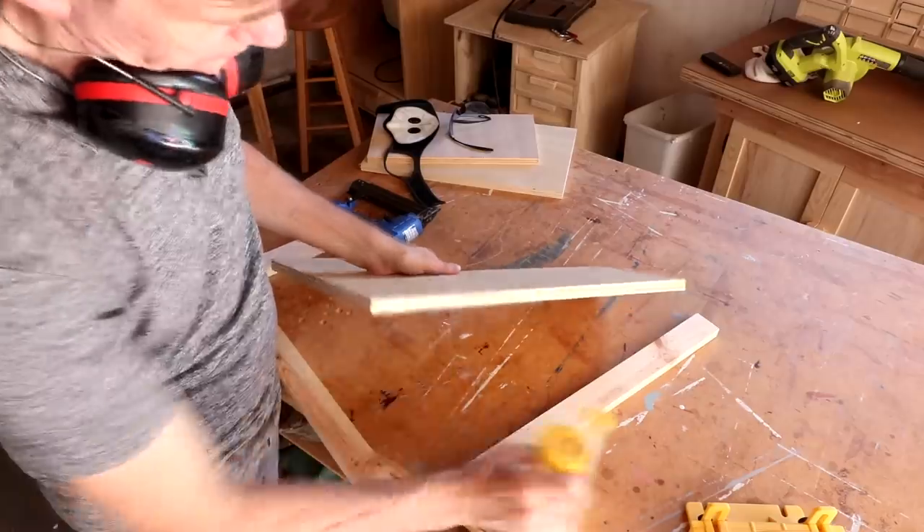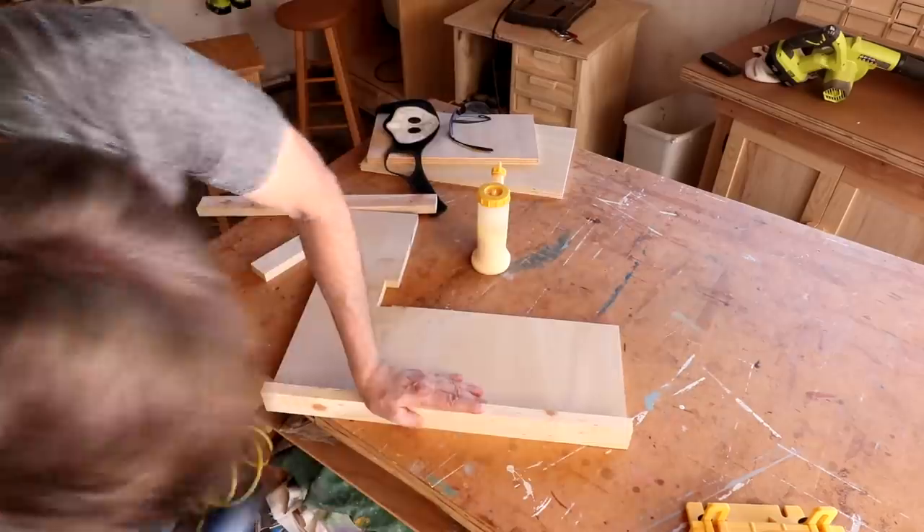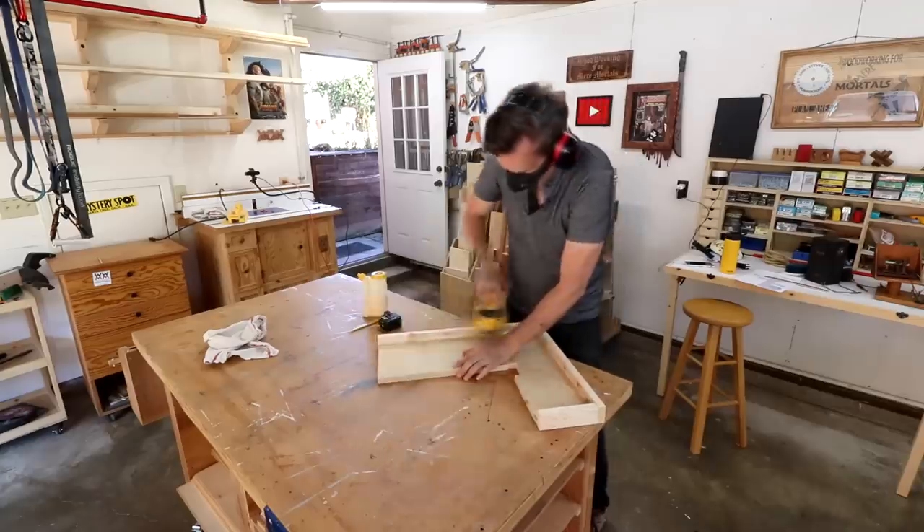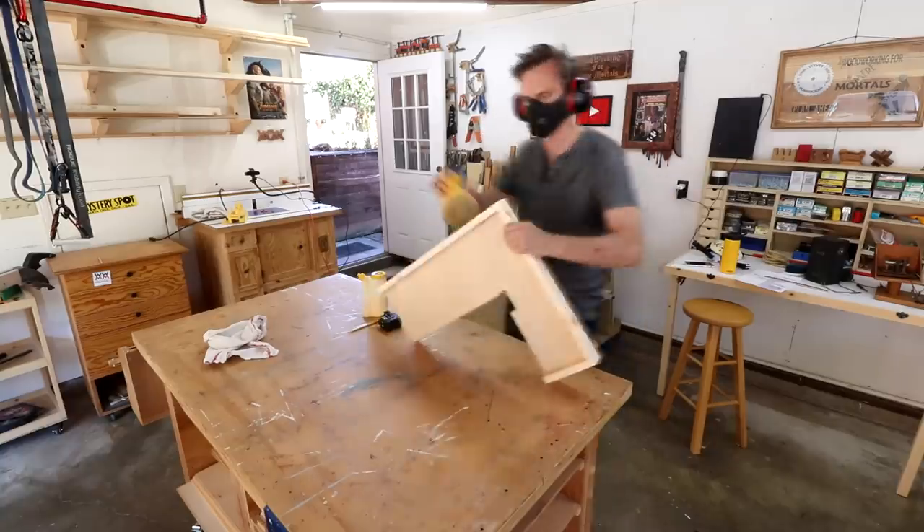I'm going to put a short raised edge banding on all of these runway pieces. Just that little bit of raised area seems to give the cats a lot more confidence on these narrow platforms.